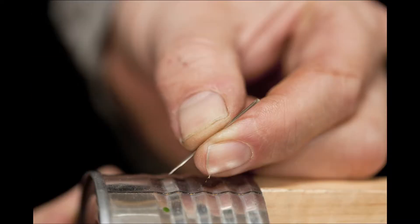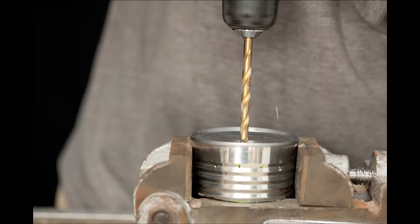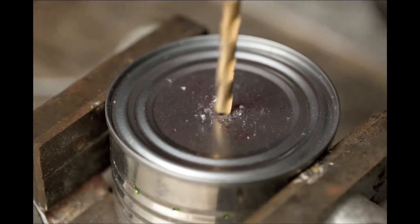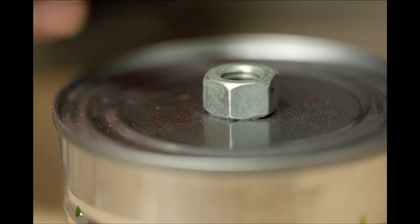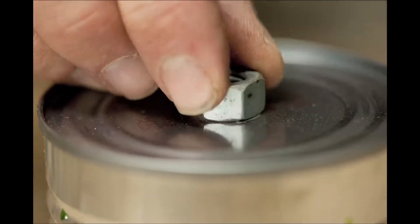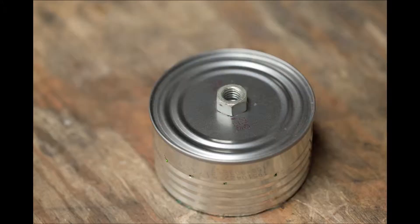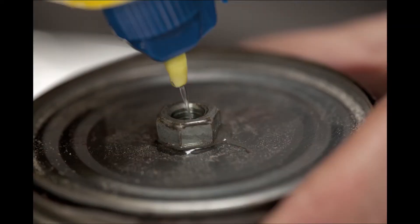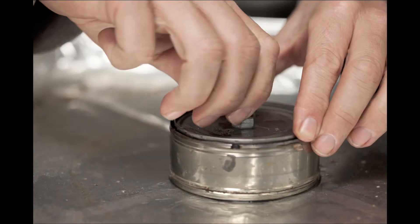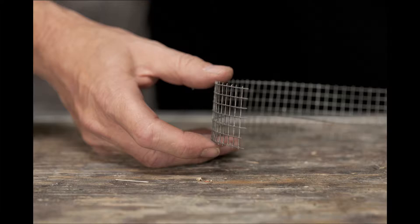The inner can is perforated with a needle to form tiny holes where jets of gas come out. It puts out a lot of heat and it boils water quickly and quite efficiently.